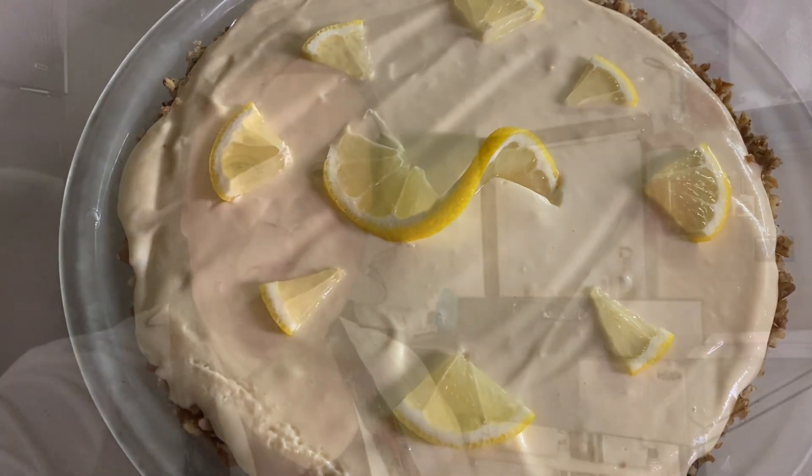All right, we hope you enjoyed this recipe. We'll see y'all next time. Until then, keep looking to the east. Bye.